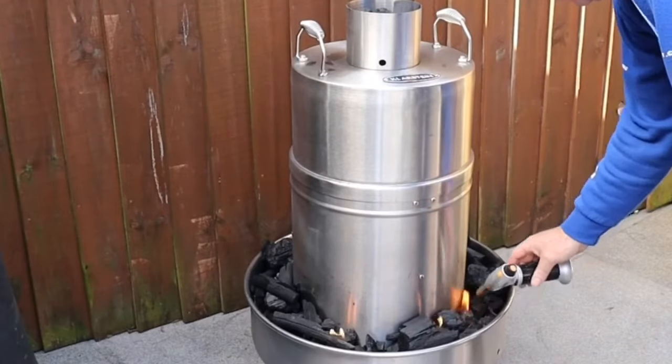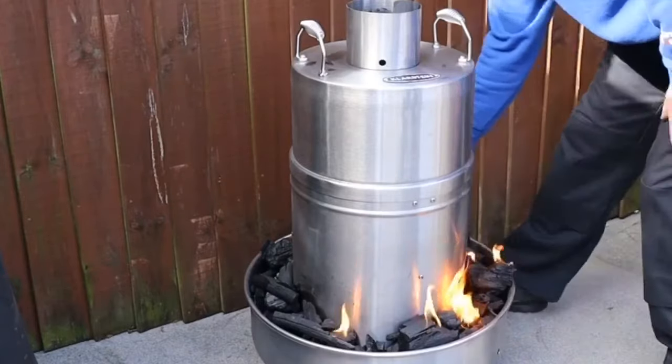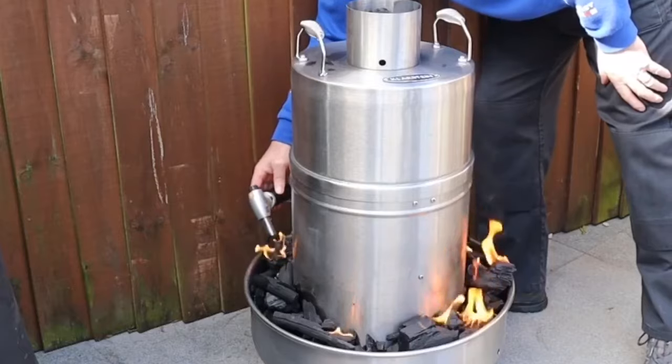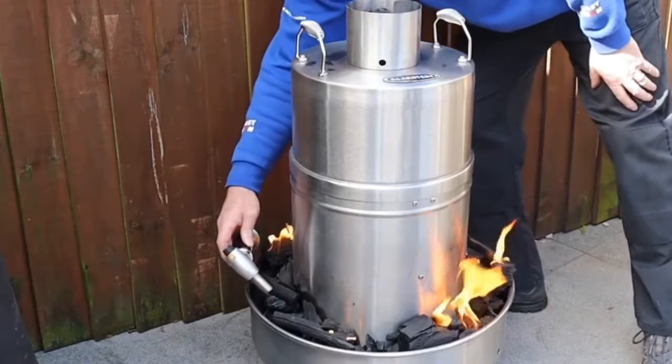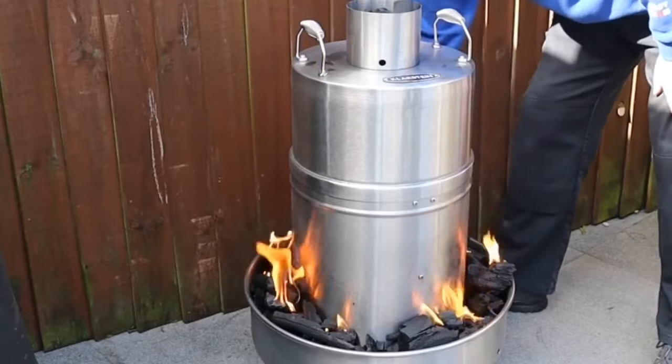You can't just use a chimney starter full of charcoal and light it because it won't do it. So we've just got to light this up and let it go. You're not going to get any taint on your food from this lighter fluid anyway, because obviously the food's inside.